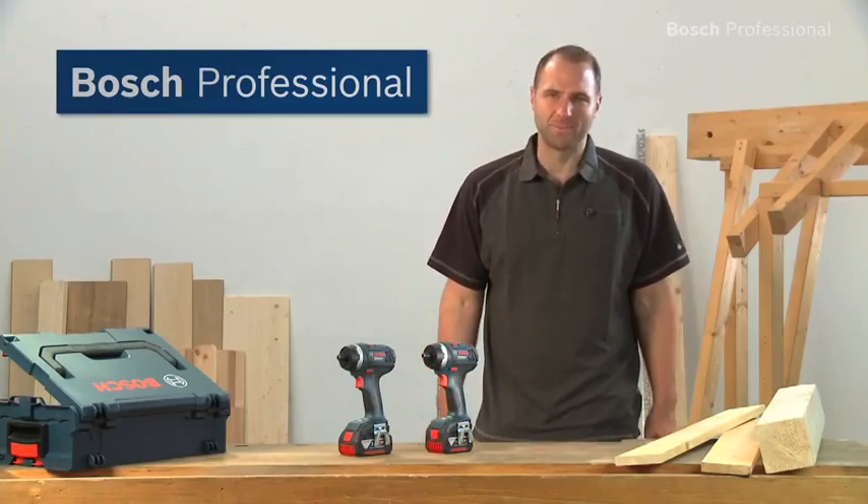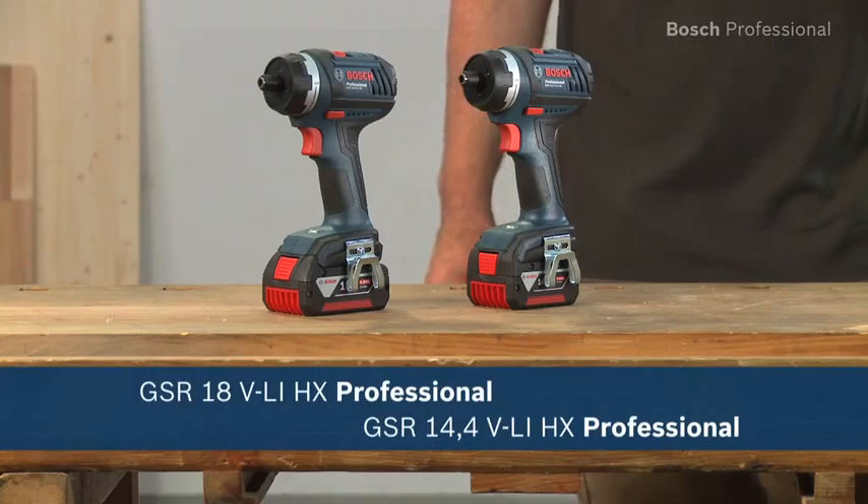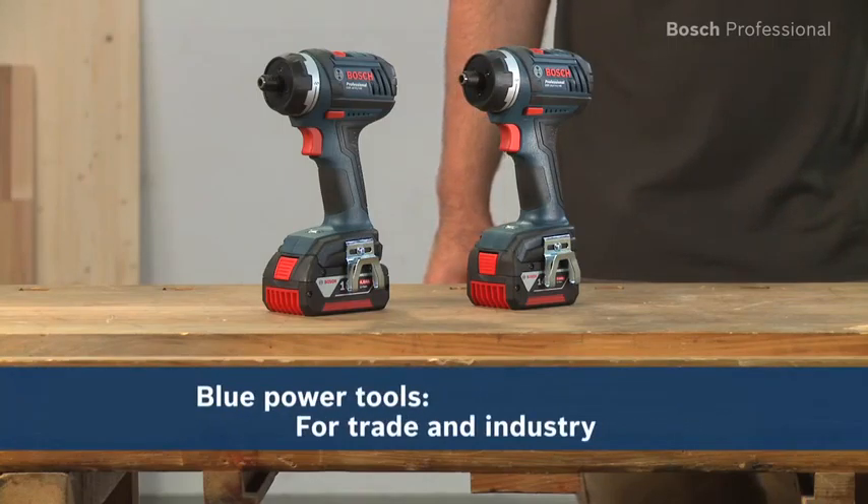Experience for yourself the GSR 14.4 and the GSR 18 VLI HX Professional from Bosch — the shortest cordless screwdrivers in their class with universal bit holder.